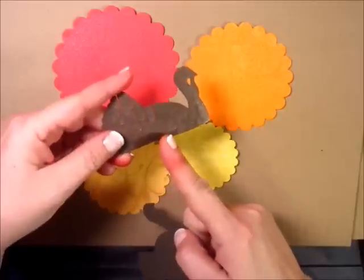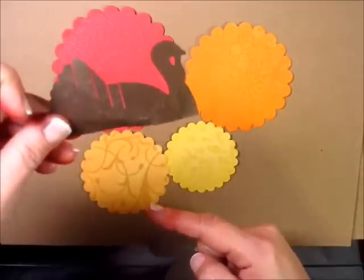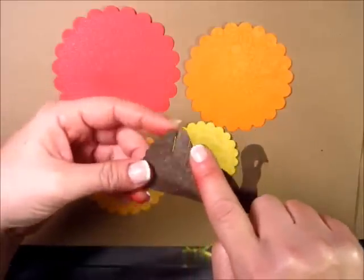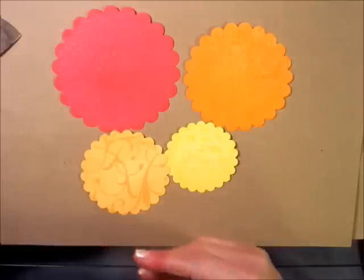I have the two turkeys here that we cut out of the Silhouette, and I spritzed one of them with the Cappuccino Perfect Pearls. It gave it a nice mottled effect and almost looked like rippled feathers on the side of a turkey.